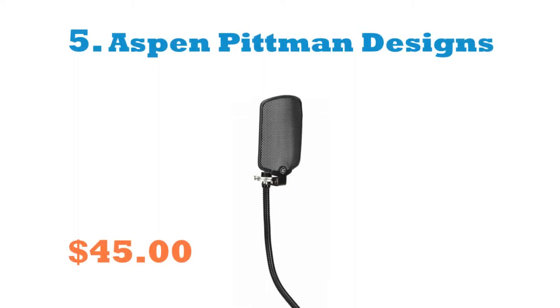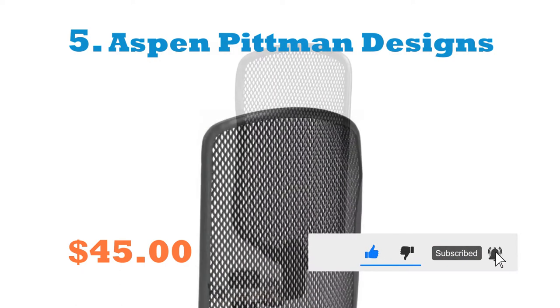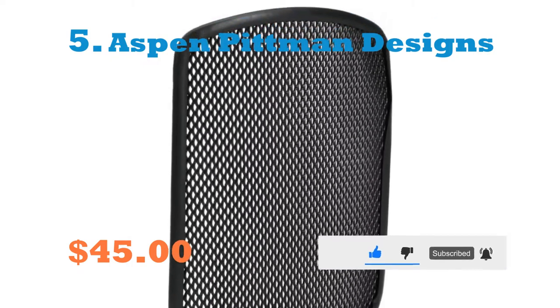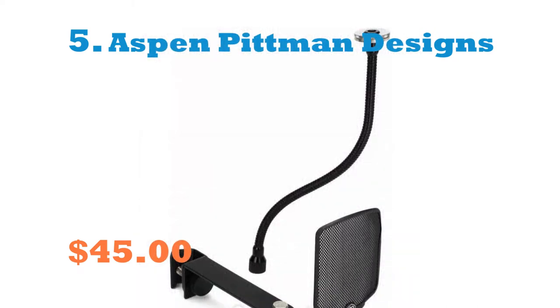Number 5: Aspen Pitman Designs Pop Filter. The Aspen Pitman Pop Filter comes with a magnetic pop filter and a high-quality gooseneck and stand clamp, making it a practical pop filter with magnetic mounting. One of the easiest ways to mount a pop filter for recording clear vocals is the Aspen Pitman Designs PFM Plus Magnetic Pop Filter.